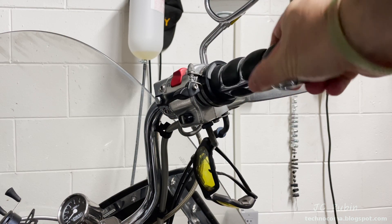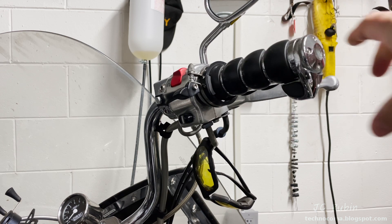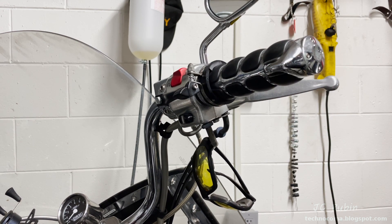Everyone, today we're going to be replacing and setting up throttle cables on this V-Star 1100. As you can see, it binds, and we're going to show you why. There's going to be some surprises as we do this project.